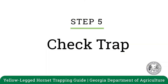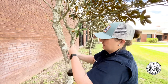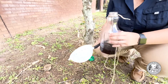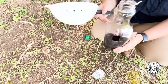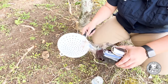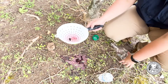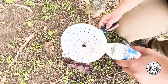Now that it's been a week, it's time to check our trap. Take your trap down from the tree, remove the lid, and take your strainer. Pour on the side that doesn't have the opening to be sure all the contents of the trap make it to the strainer. Then take your water and rinse the contents that you found in the trap.